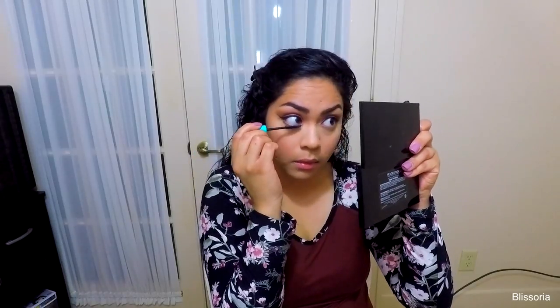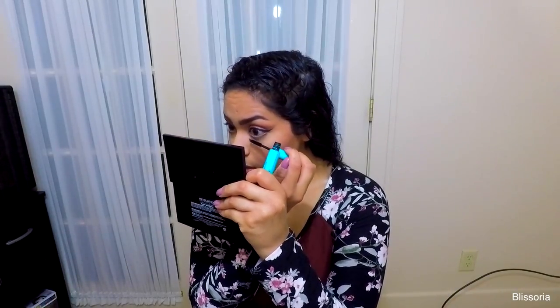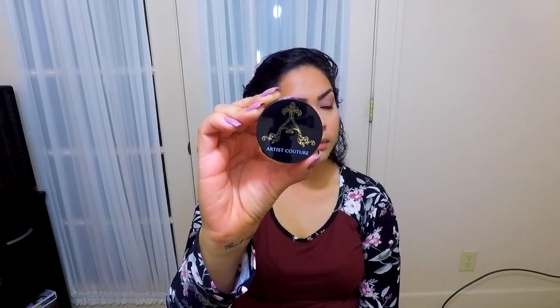Next I'm applying the Wet n Wild mascara to the bottom lashes. Then I'm applying my Artist Couture Diamond Glow powder in the shade Illuminati, focusing that on the cheekbones and above the eyebrows.